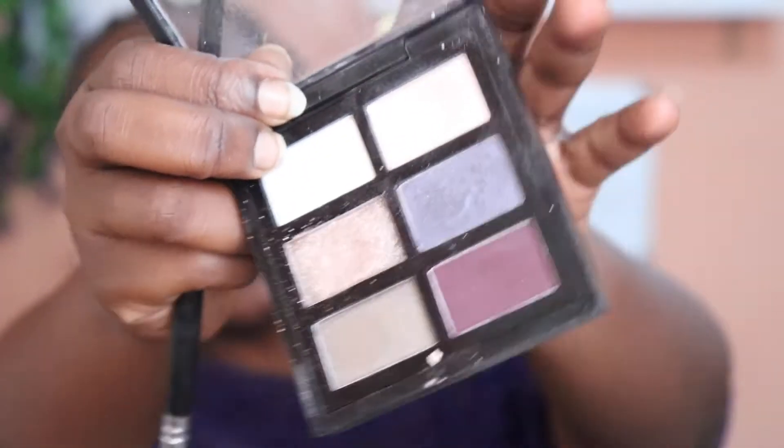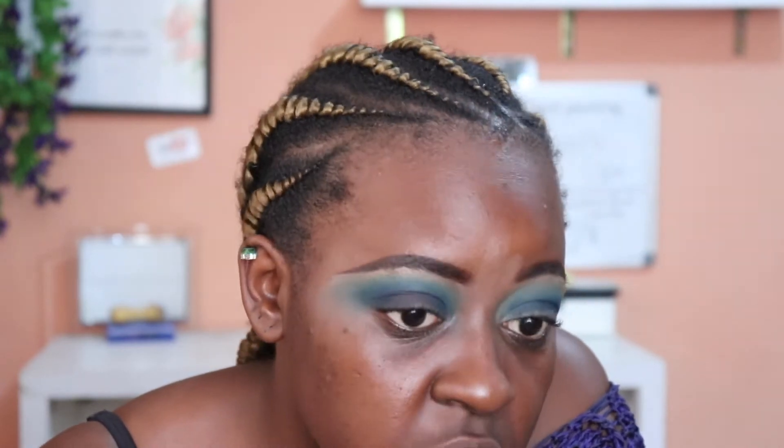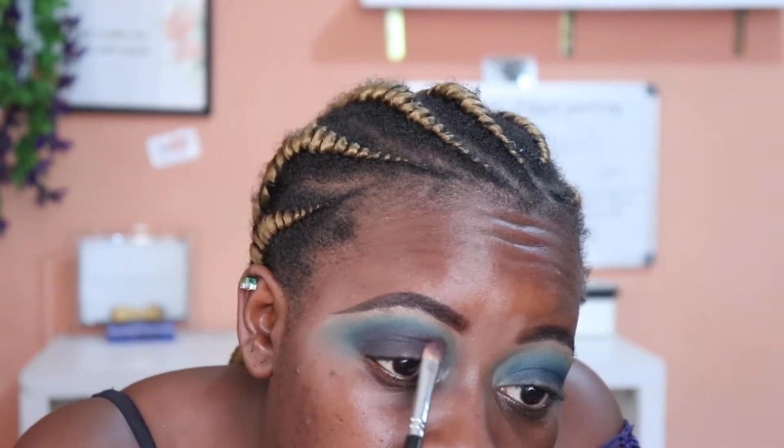I'm going to take this purple from the Elsa Pro palette — it's the six-color eyeshadow palette in 03. I'm going to take this brush and be very careful because I don't want to get this purple up here. I'm really going to concentrate it right down here, bit by bit.